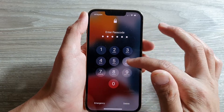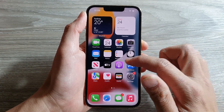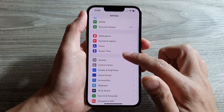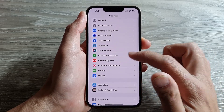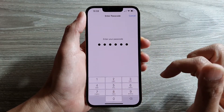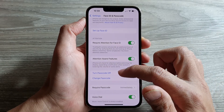First, unlock your iPhone and then on the home screen tap on Settings. Next, in Settings go down and tap on Face ID and Passcode. And in here, we need to put in the passcode. Next, go down and tap on Turn Passcode Off.